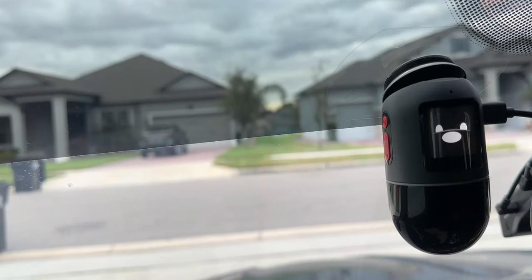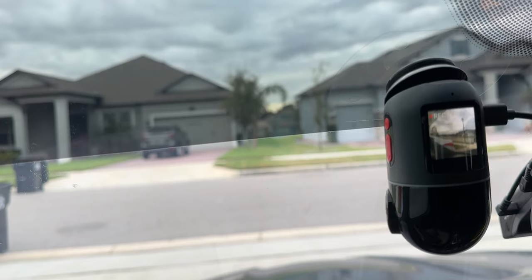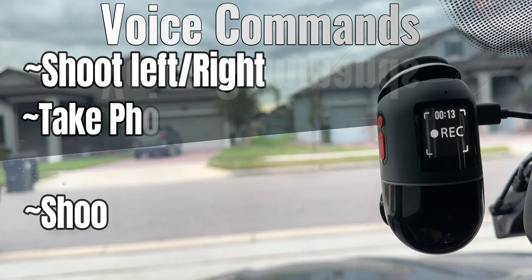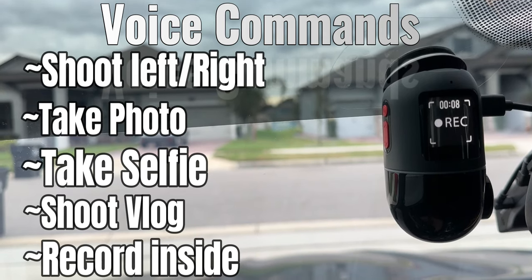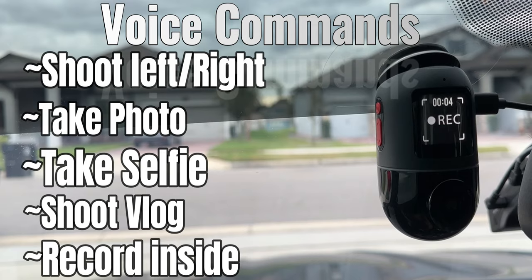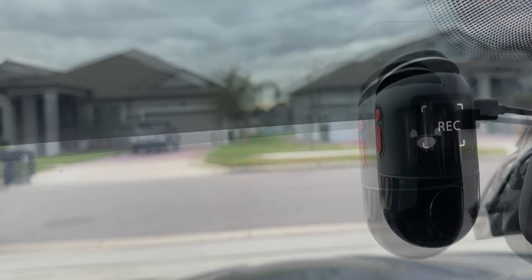This unit also has voice commands — you can literally talk to it and it will respond. Most notably you can say: shoot left, shoot right, take photo, take selfie, shoot vlog, or shoot inside. Once you give a voice command, it records or performs that action for 10 seconds, then returns to the original position. Here are some of those functionalities in action.